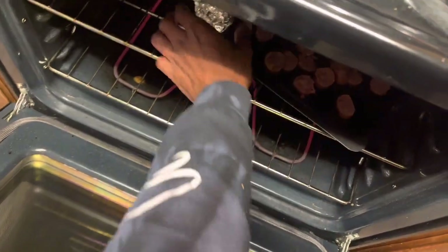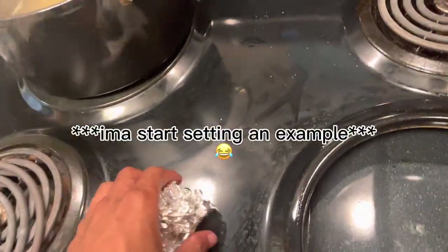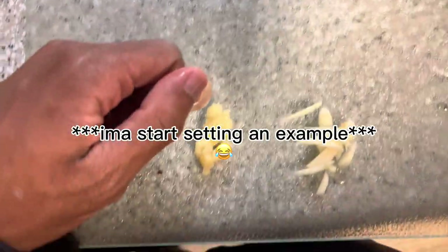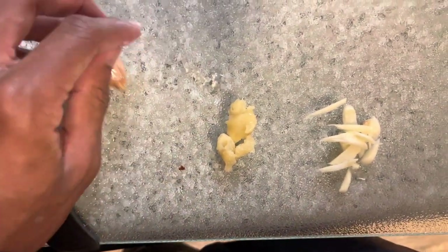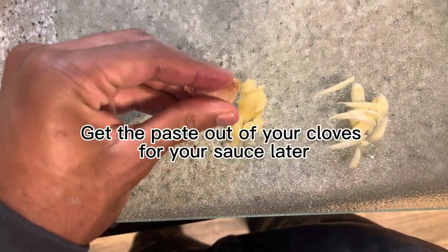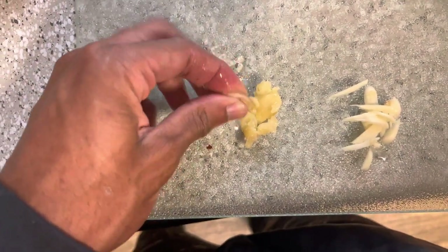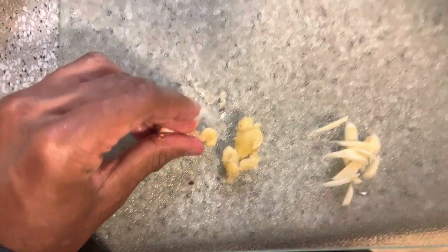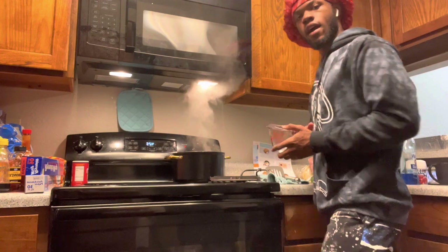Take the garlic out from the top. I know y'all probably like, 'Boy, you need some gloves,' but don't do what I do — do what you do. With your roasted garlic, you're going to push out that paste that comes out of the garlic — just push it out, get it nice and pasty. I did clean this off for those of you who may be worried about it.